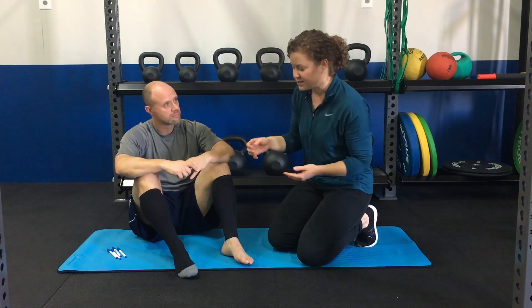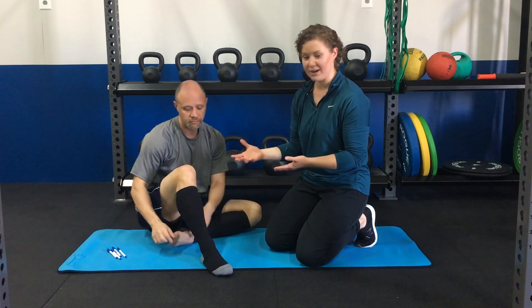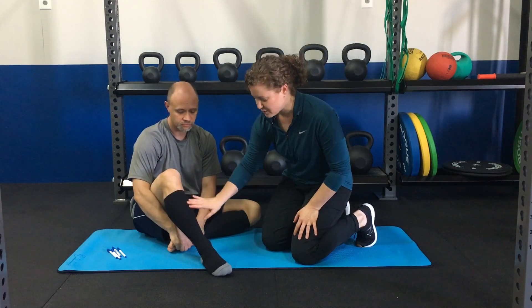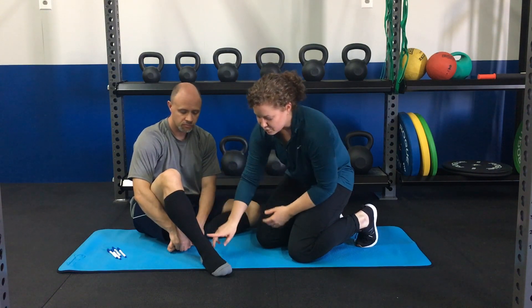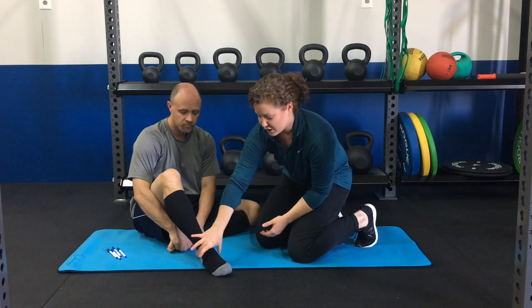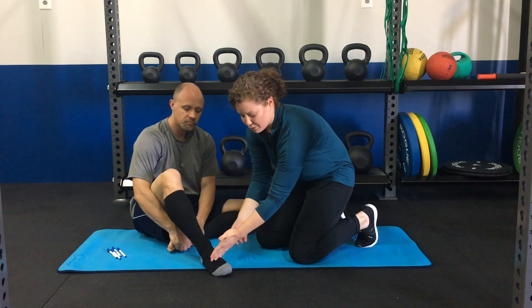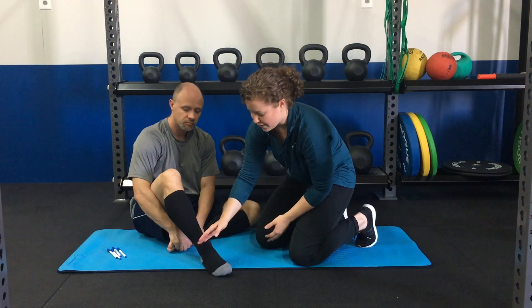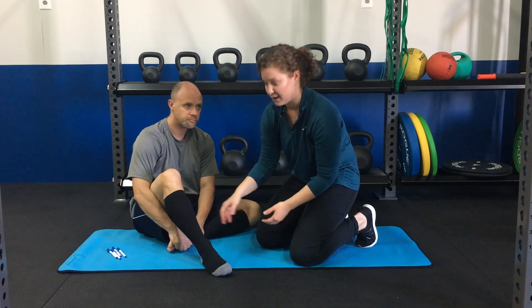Typically with our clients, we're going to say you want to wear compression socks. They're probably going to be more effective for you if you also have swelling. So if you have shin pain — and shin splint pain is usually in this middle third right here — but if you notice around your ankles that you're getting swelling, you want to make sure that the compression is below that level and it's going to help move that fluid away. So if you have swelling below the ankle in addition to shin pain, you're going to wear socks.